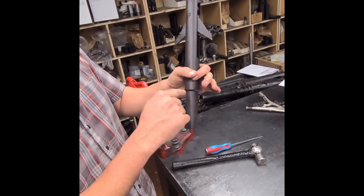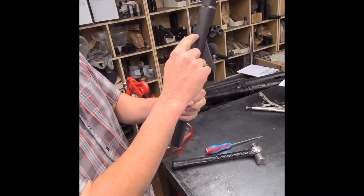That's how it works. We drill and pin it, and we brad the back of the screw.